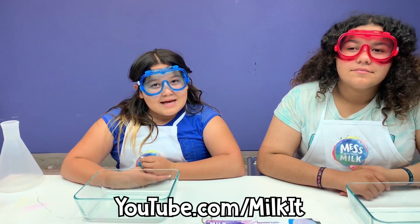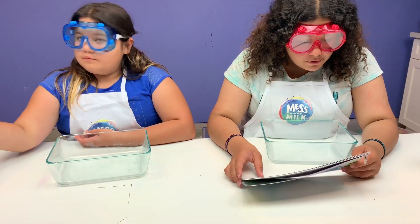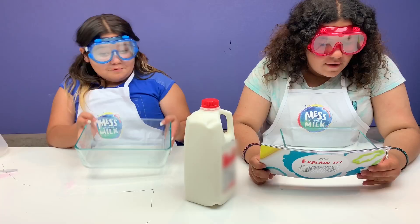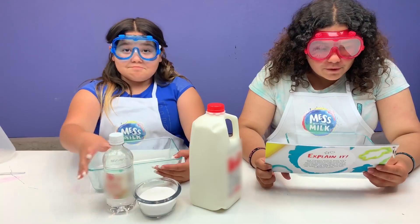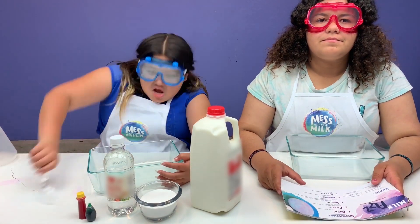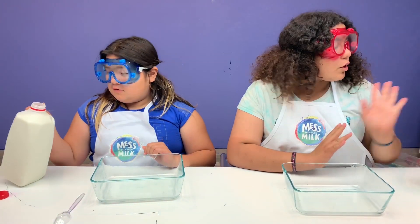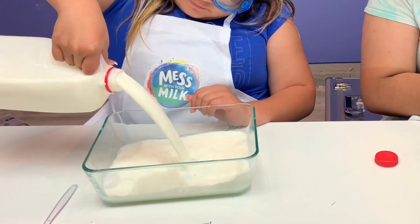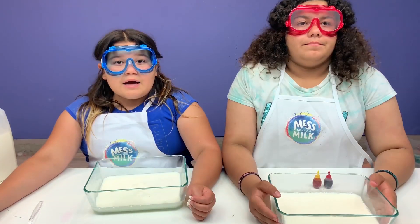Okay, let's see what we need: whole milk - check! A bowl or dish with tall sides at least five inches - check! Four tablespoons baking soda - check! One cup of vinegar - check! Food coloring - check! And something to mix with - check! Okay, let's do this! So the first thing we need to do is pour in our milk about two inches high.